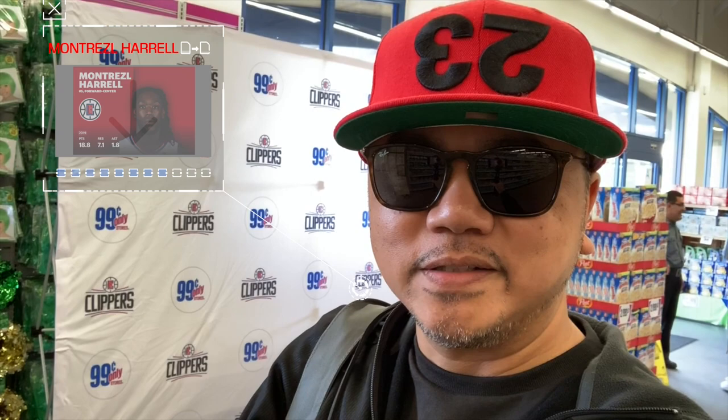Hey guys, I'm here at the Clipper event at the 99 cent store near Marina del Rey. Montrez Harrell is gonna show up and sign some autographs for the fans. So there's the setup — I just wanted to show it to you.